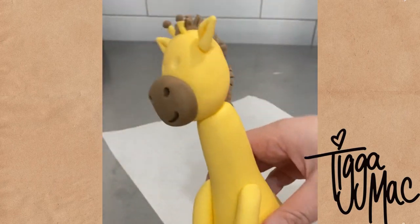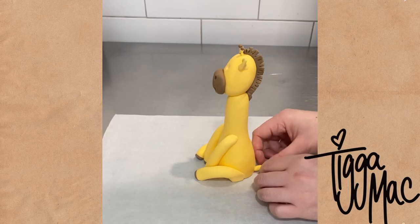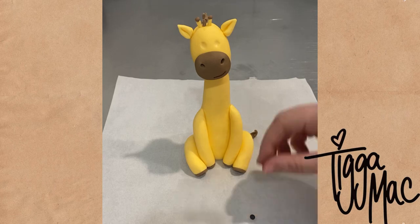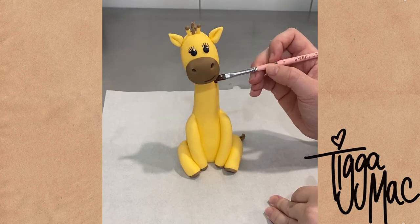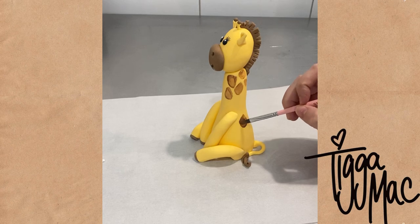All of these pieces have been stuck on with a very small amount of water — it just makes the fondant a little bit sticky. You don't want the fondant to be slimy because everything will just slide straight off. I then added his eyes as well as some eyelashes, and then it was time for my favourite bit: the painting of his patches, spots, markings.